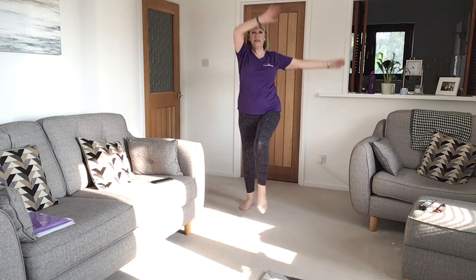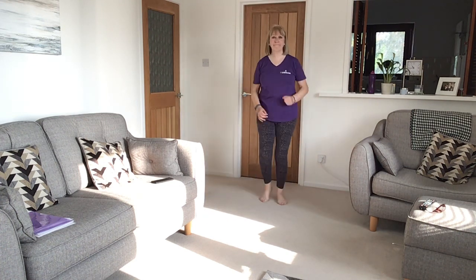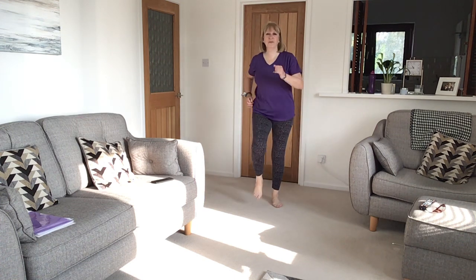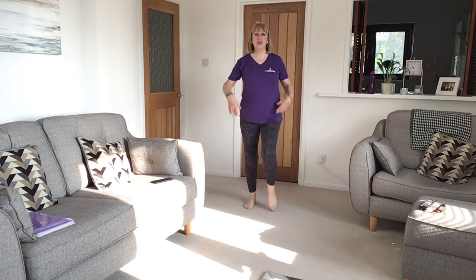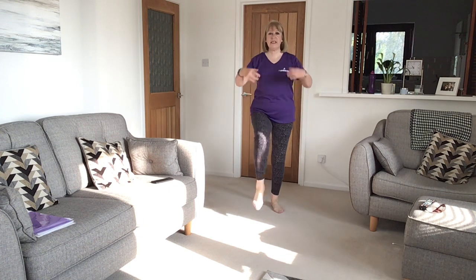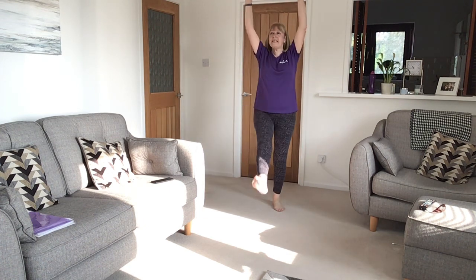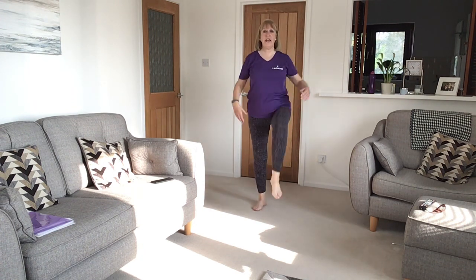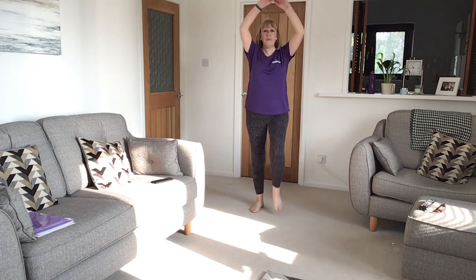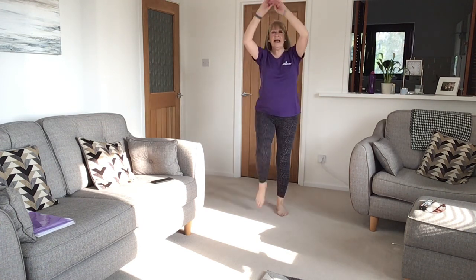Bring the arms up higher and overhead. Walk on the spot. Kick with fingers — just flick the wrists, get the hands moving from the wrist. Take them up and down. So you're using those legs. Knee lift, bring the arms in, point the toes and kick back.